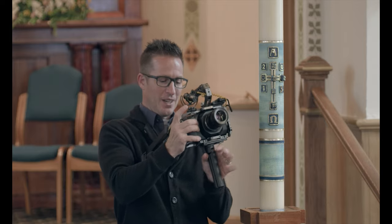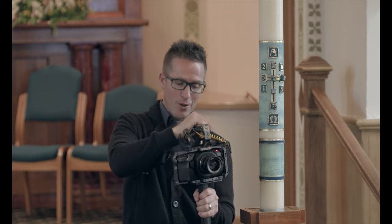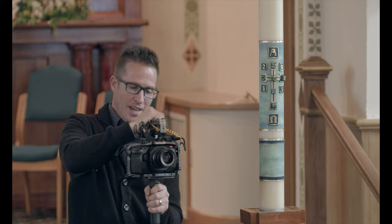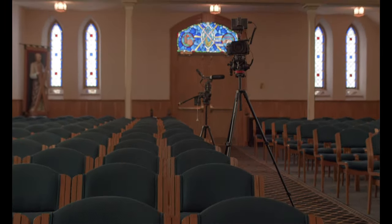The secret is to have three points of contact: a point of contact on the bottom of the camera, a point of contact on the top of the camera, and then this strap gives the third point of contact. With those three points, you can have handheld footage that is relatively smooth, but you can still tell that this is happening in real life.